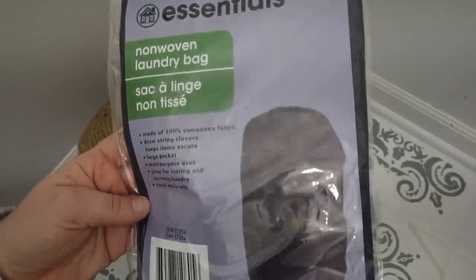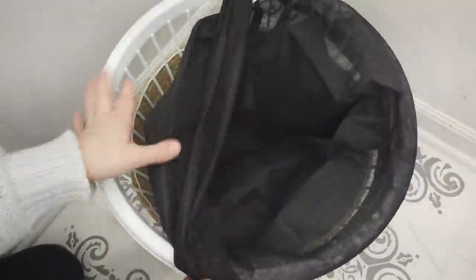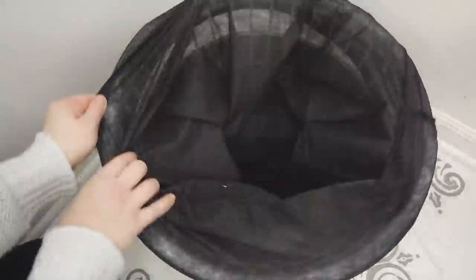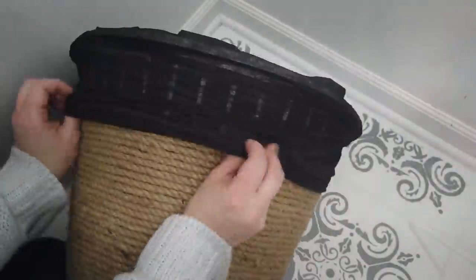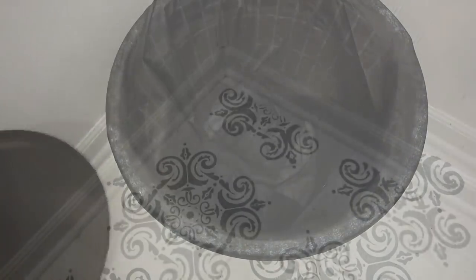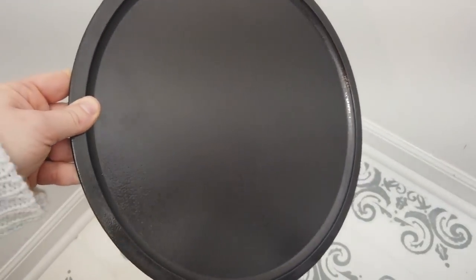Then I'm going to use this non-woven laundry bag in the color black and just line the inside of the basket with it. I'll pull the top edges around the top of the laundry basket. You want to be careful because it is a thin fabric and it will tear if you pull too much, but if you're gentle with it it will be fine. Then just pull it down to meet the nautical rope.